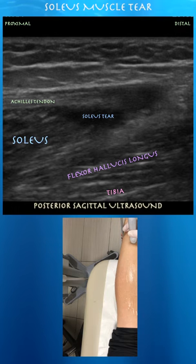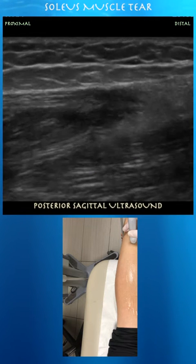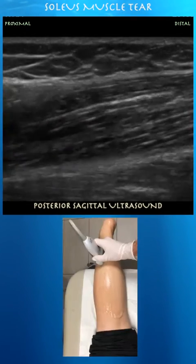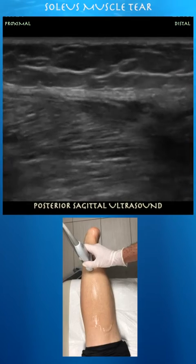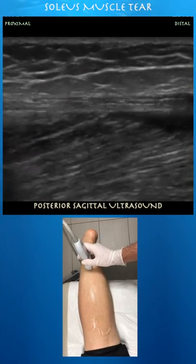Within the distal lateral soleus muscle, consistent with this tear. Again in a sagittal view, I'm just going through that region of the distal soleus muscle where she has that tear, and that's where she's tender with probe pressure as well.